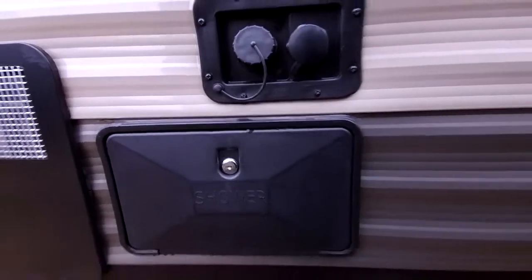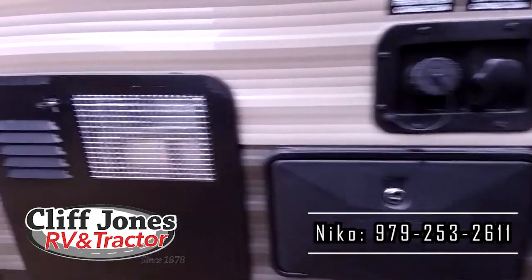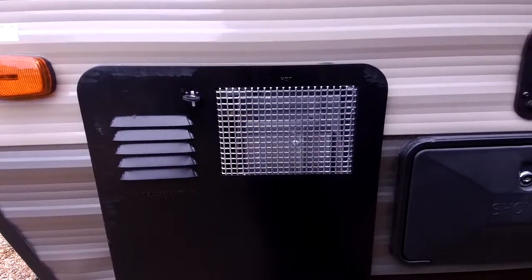This is the outside shower with hot and cold water, so if you're at the beach you can wash your feet off and not get sand all inside. This is the gas and electric six-gallon rapid-heat water heater — as long as you have propane or power, you can always have hot water.